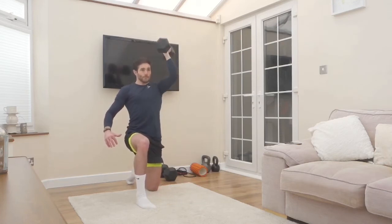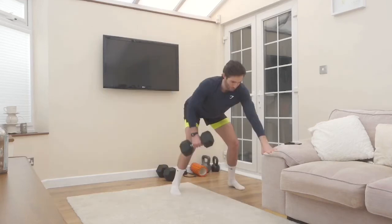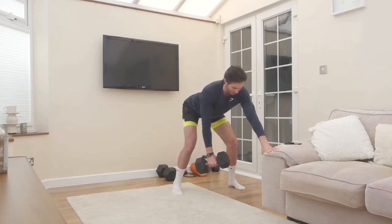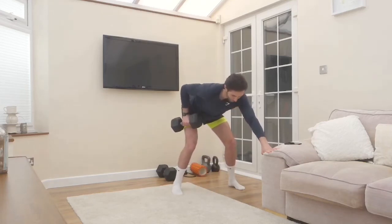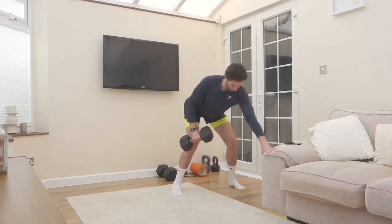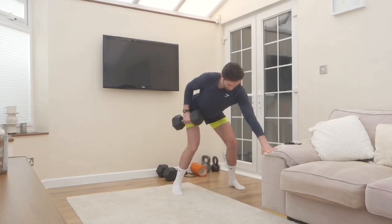Once you've completed eight reps on each side, go on to exercise two. I'm using a bench here — you don't have to, you can just do it by leaning on your front leg. The first rep I was demonstrating the turning of the body, which we'd want to avoid.